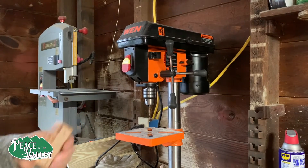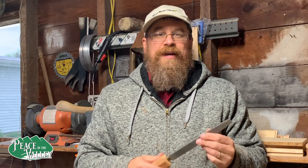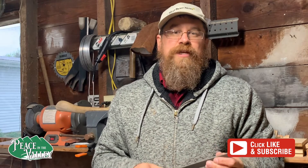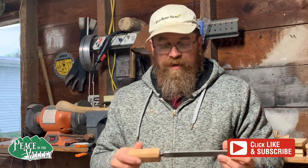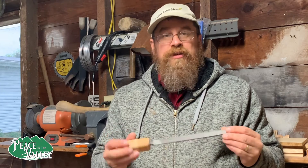Here we have it. I hope you enjoyed this episode and I look forward to coming back to Peace in the Valley. Be sure to like and subscribe, and also click notify when a new video comes out — I will be glad to show you more stuff. We've got lots more in the works. A simple way to attach a handle right onto your tools. Take care, thank you.